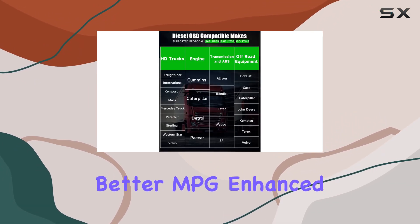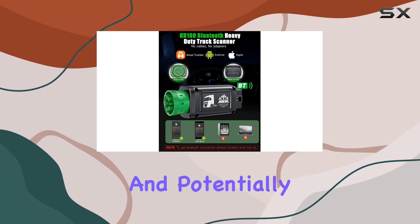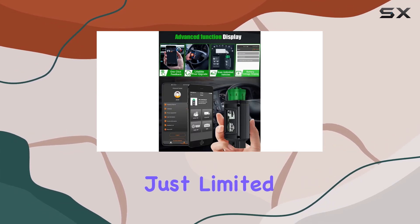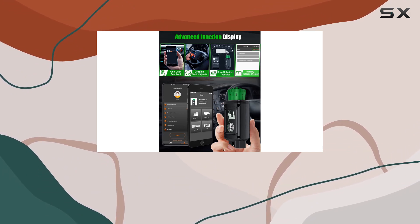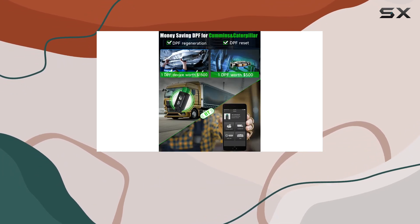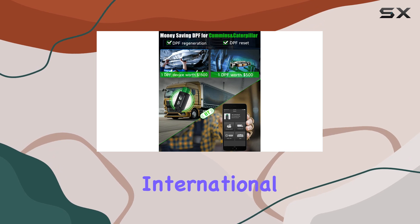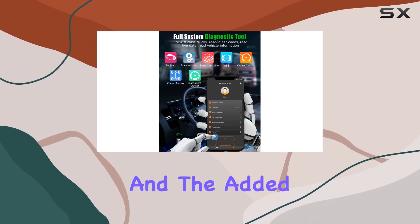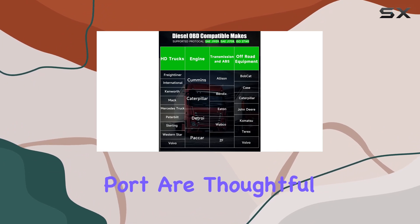You're talking better MPG, enhanced throttle response, and potentially saving big bucks on repair costs. And it's not just limited to those engines — this thing covers a whopping 99% of American truck brands like Freightliner, International, and more. The real-time battery voltage monitor and the added lock for the green 9-pin port are thoughtful touches.